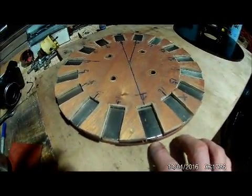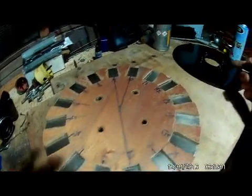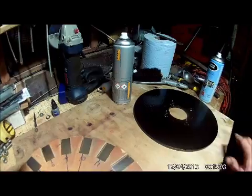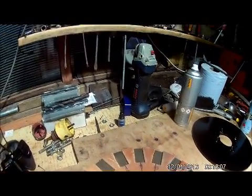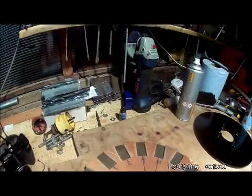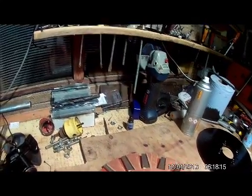Basically what I want to do for accuracy's sake — I've got to bear in mind that that rotor is going on with the jacking screws facing outwards, so I'm pretty sure that's just got to be flipped like that. And it'll go on that way and it should line up.